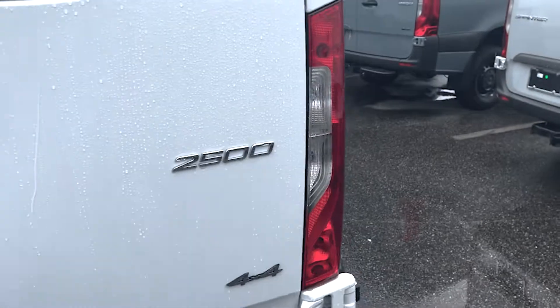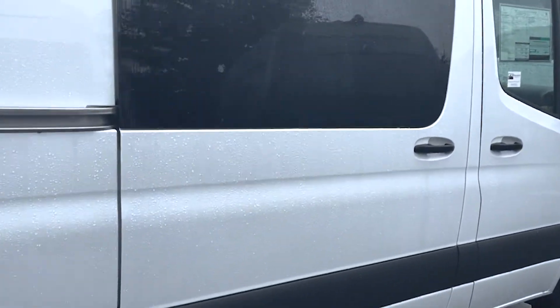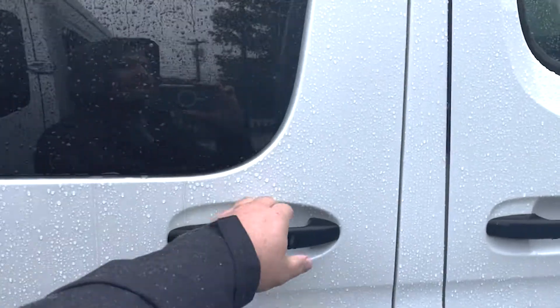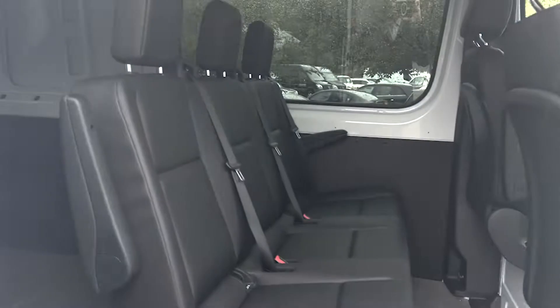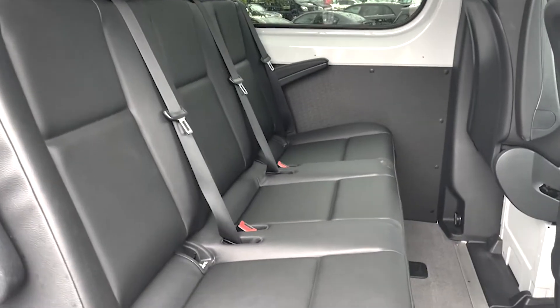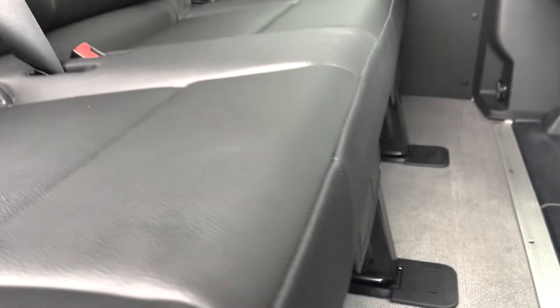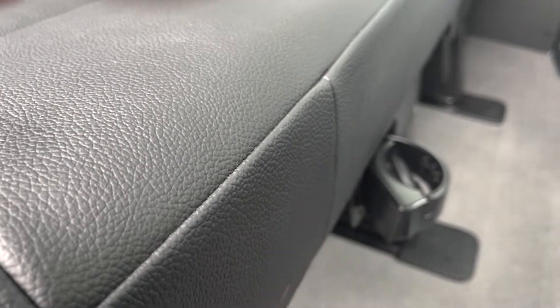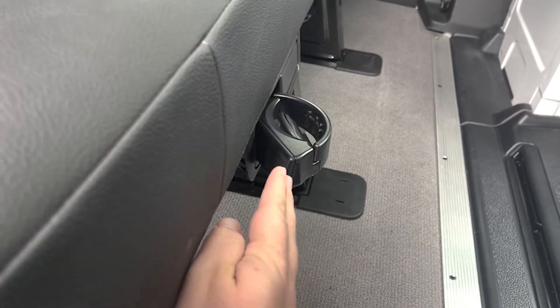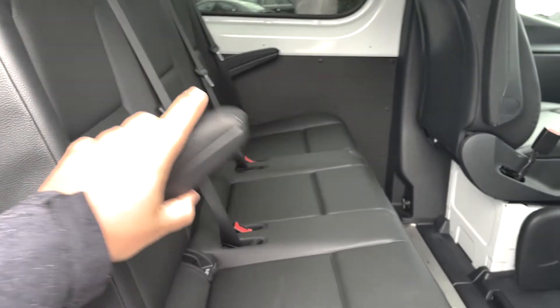I'll walk around to the passenger side of the vehicle and pop open the passenger door. I'll get you a look at the three seats in the back — so a five-seater. You do have cup holders here on the front; you just press those and cup holders come out, which is nice to have. And then you've got your armrests here on either side.